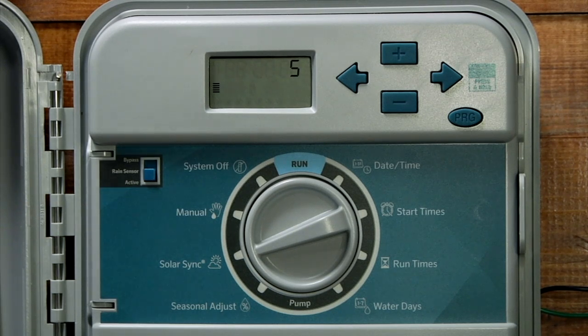You will notice two numbers on the screen. The first one represents the region, and the second one represents the water adjustment.